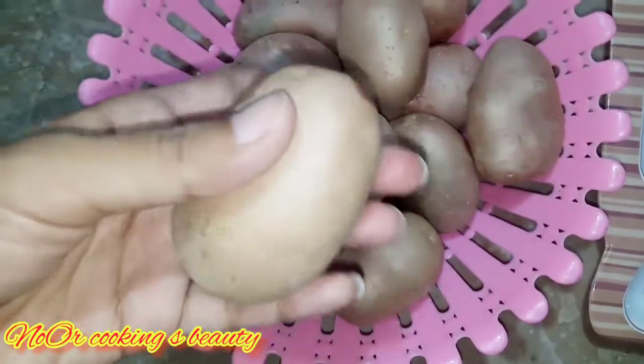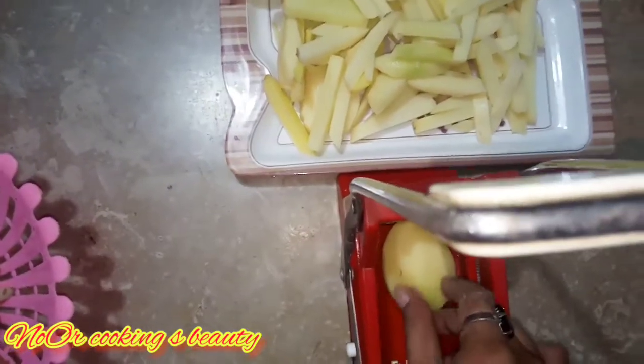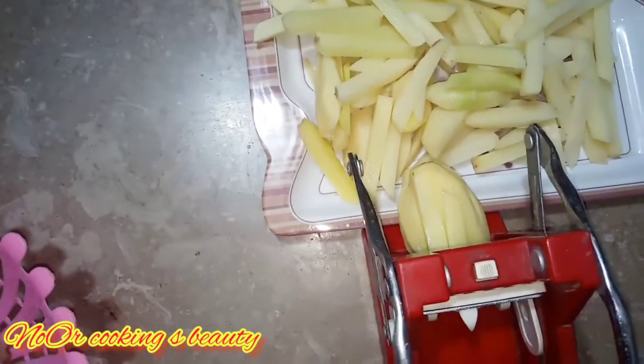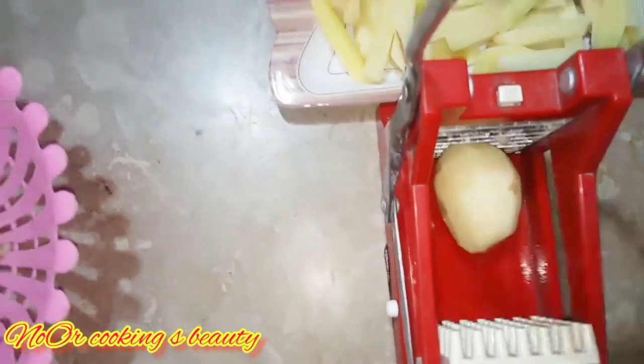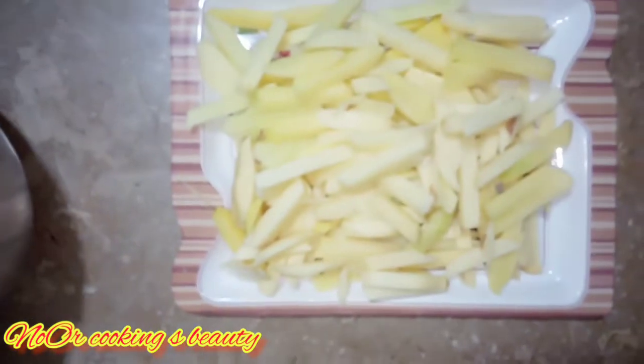So we will start this video. We have about 1 kg of potatoes. I will cut the fries into shape. You can see that I have cut the potatoes properly and they can be cut easily.